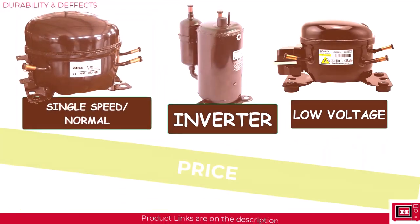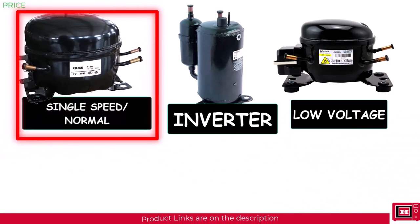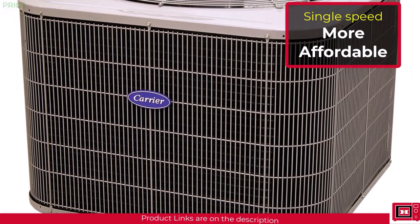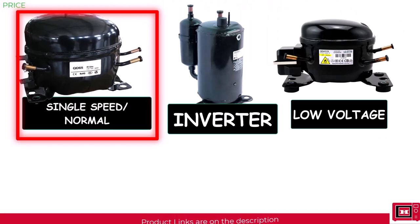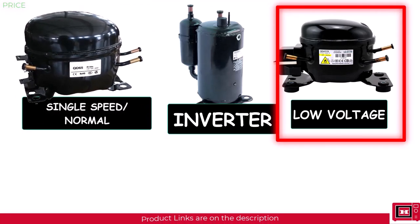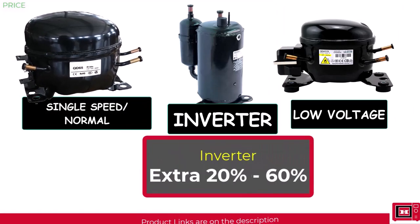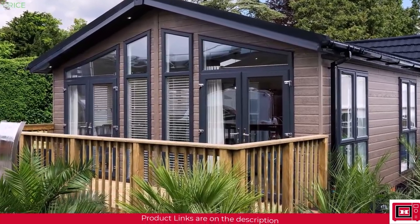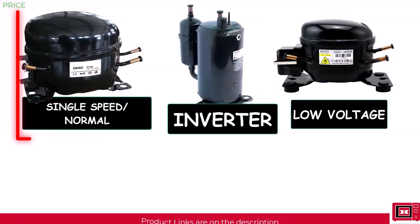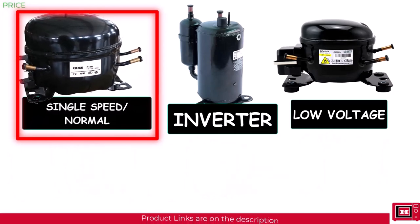For the part everyone's been waiting for — price. Appliances with regular single speed compressors are cheaper and easier to manufacture, containing less electronics with no voltage regulator, motor controller, or inverter PCB. Low voltage designs are a bit higher in price, while inverter types are the most expensive of the three. The price difference can range from an extra 20 to 60 percent for similar capacity. So if you own a holiday home or a fancy camper where you won't be staying long, single speed compressor appliances may be worth considering — they're more affordable, deliver cooling fast, and since they won't run all the time, maintenance costs are manageable.